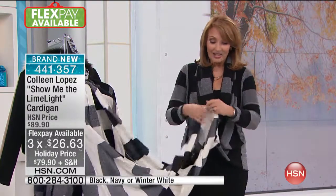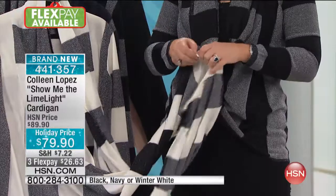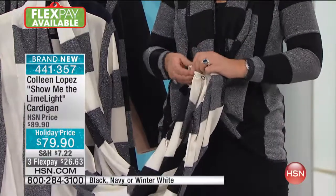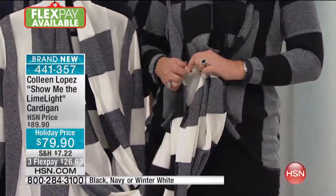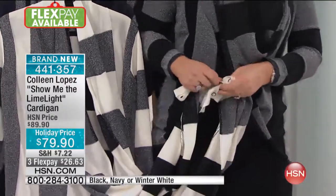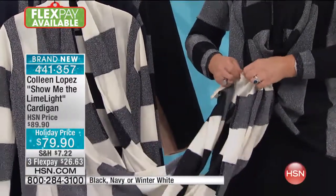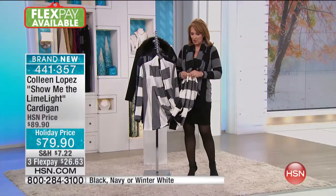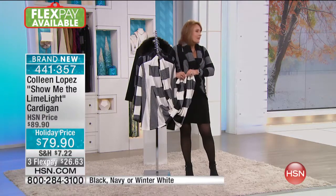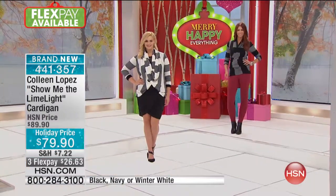When you get this home, play with it — there are actually four different ways to wear it, and I'll keep showing you more. There are lots of fun things you can do with this top. There are only about a thousand left. It's $79.90 and it's called 'Show Me the Line Light' — it's a show-stopping cardigan, and those are not easy to find.